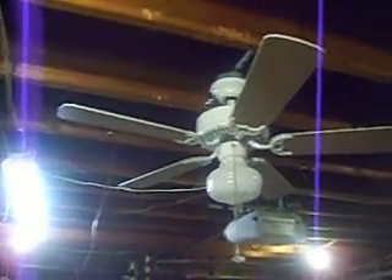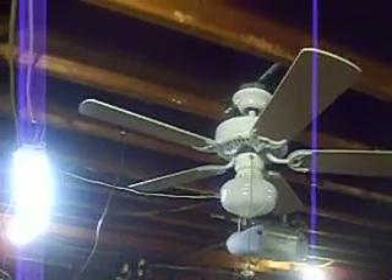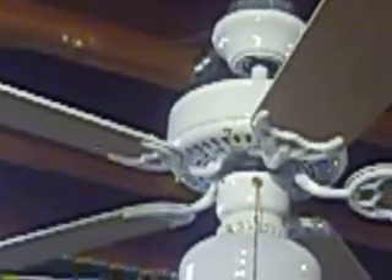This is a video of my miniature Emerson Northwind series ceiling fan. Here I'll zoom in on the vents so you can see it. It's white with bleached oak blades, and the blades are not original.